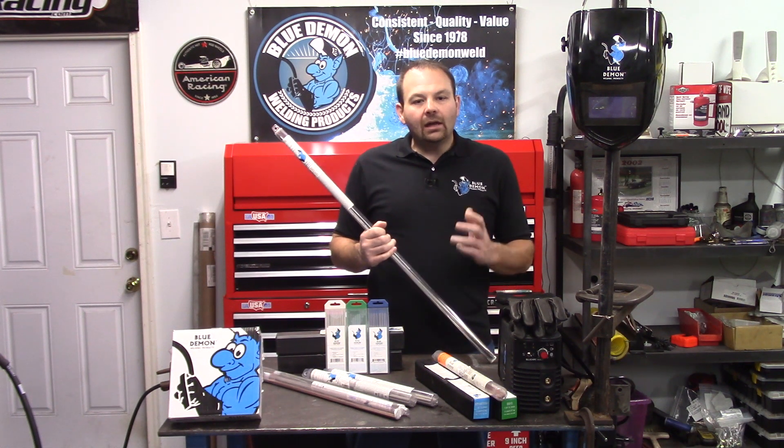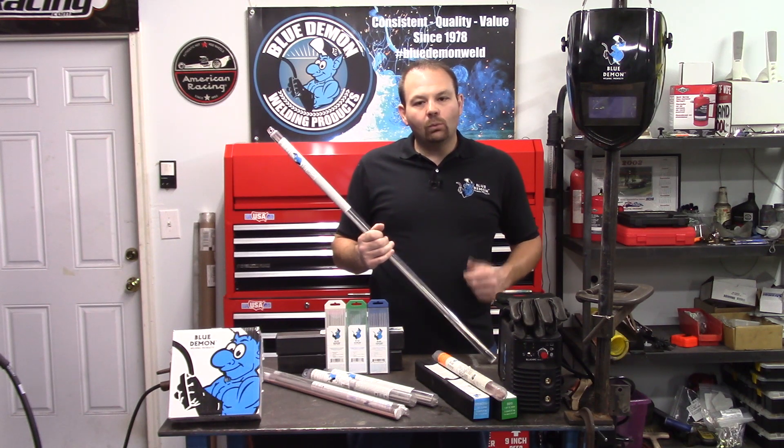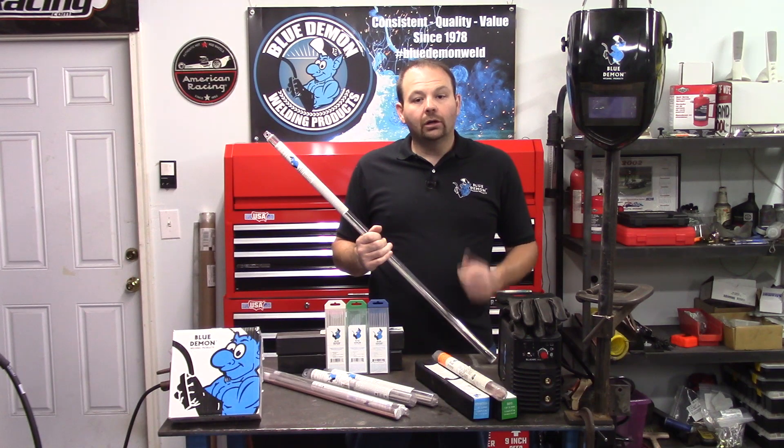316 stainless steels are used in high temperature weldments where high strength and minimal deformation are critical requirements. ER316 is used in a wide array of applications. Some of the common uses are tubing, chemical equipment, filters, tanks, and furnace parts.